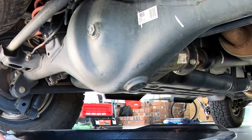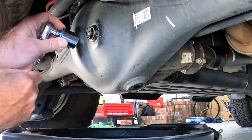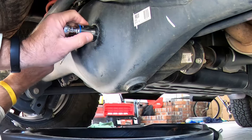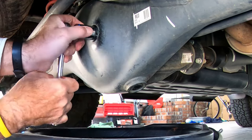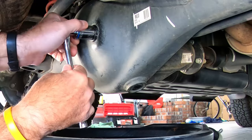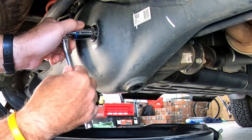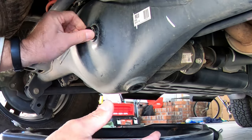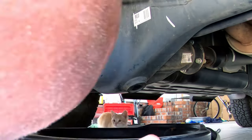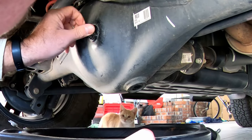We're going to start with the fill plug there. Let's see if I can get this fill plug off here. There we go — it wasn't that bad, just a little bit stuck. I hadn't obviously taken it out before. The 4Runner has 40,000 miles on it, so it is time.